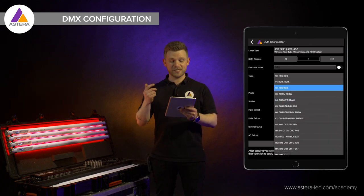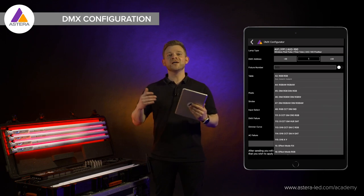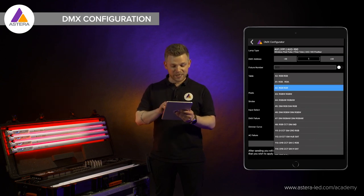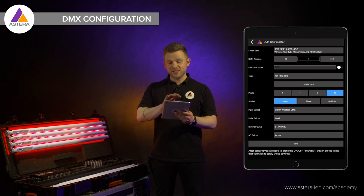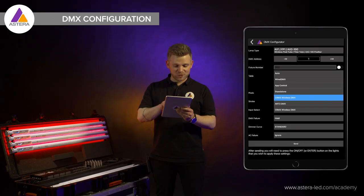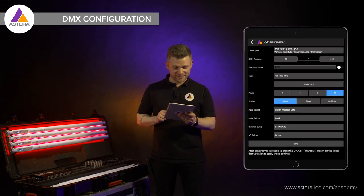Next, choose a DMX profile. We have a bunch of DMX profiles so it comes down to you choosing what suits you best in the given situation — in my case it's number 42. An important extra thing here is the input select. This is where we decide whether we are working with wired DMX, app control, or wireless DMX. Today we are going to do CRMX wireless DMX.